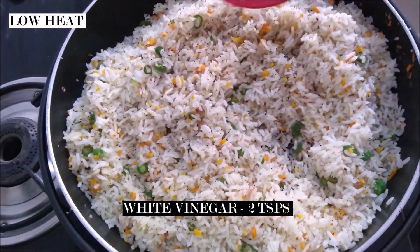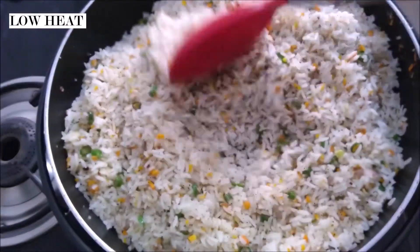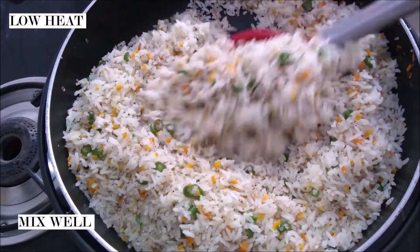Now I'm adding two teaspoons of white vinegar. Vinegar is going to balance out the flavors in my dish and also add a tang to it.